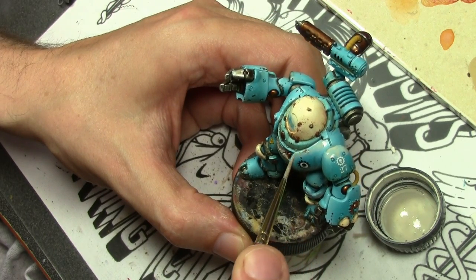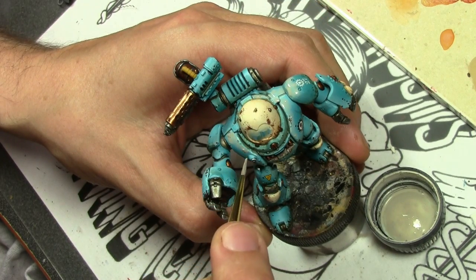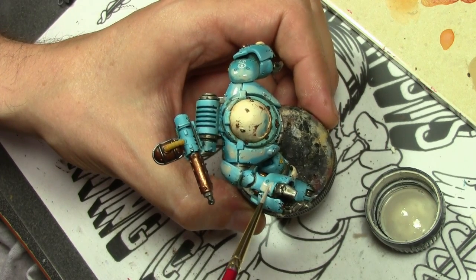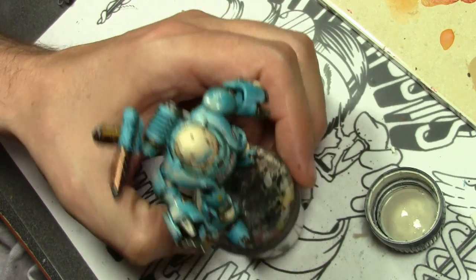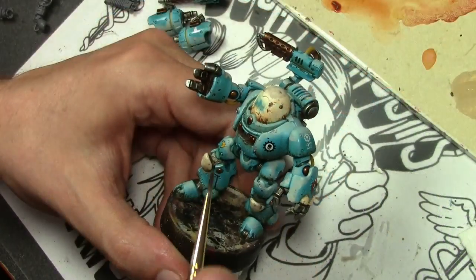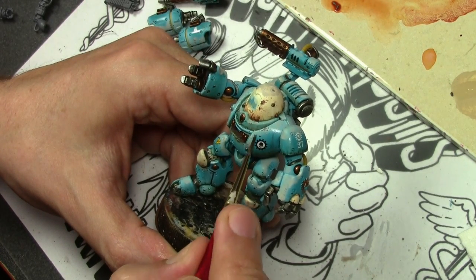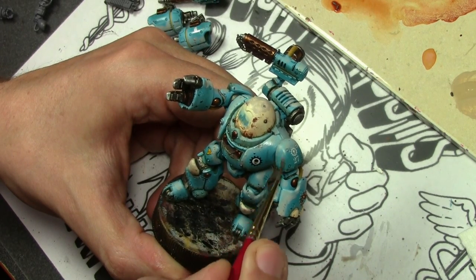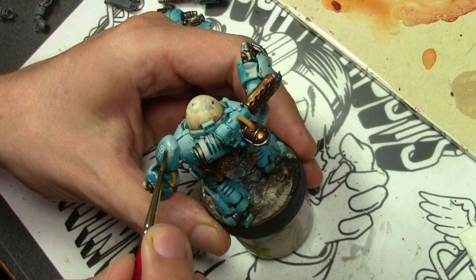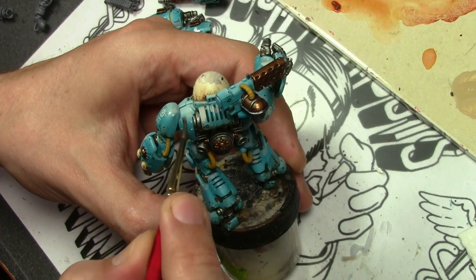We use AK Interactive Streaking Grime to good effect to get some dirt on the bottom of the robot, but I need to do something to the top. For that I'm using AK Interactive Dust Effects — not necessarily to make the robot dusty, but more to get an oxidized look, so the paint on top has faded away. The light color of the dust effects does that very effectively. Taking a brush ever so slightly dampened with odorless thinner, we feather out the dust effects, working upward and bringing it down toward the streaking grime so they meet in the middle. I didn't put a huge amount on, but we have a good fade effect on the top and the dirt on the bottom, so it works very well together.